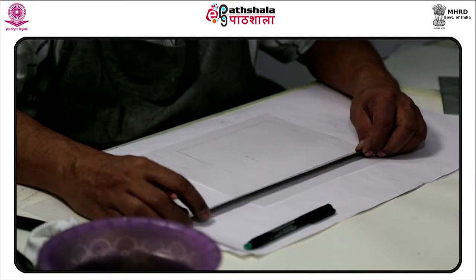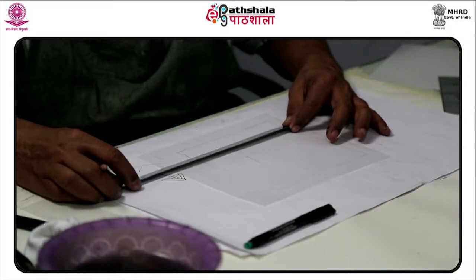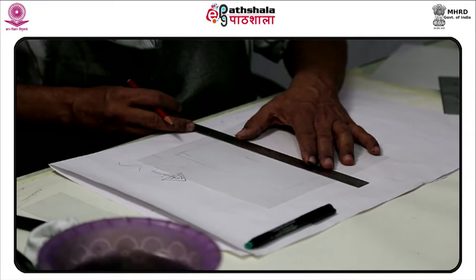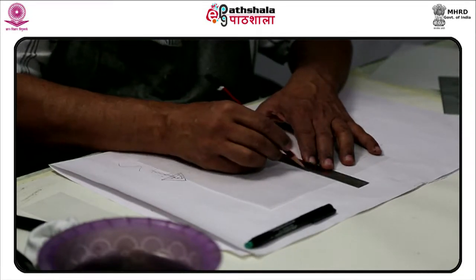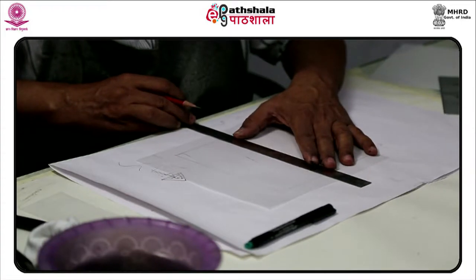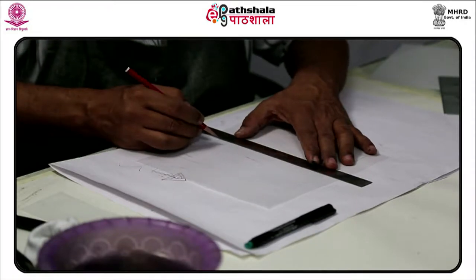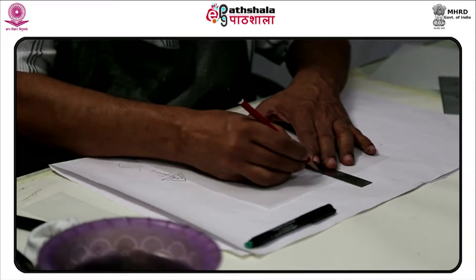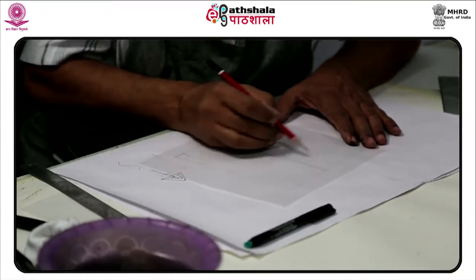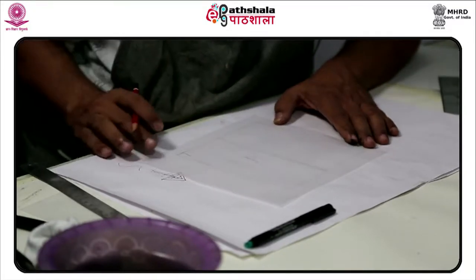Screen printing is a printing technique where a mesh is used to transfer ink onto a substrate, except in areas made impermeable to the ink by a blocking stencil. A blade or squeegee is moved across the screen to fill the open mesh openings with ink, and a reverse stroke then causes the screen to touch the substrate momentarily along a line of contact. This causes the ink to wet the substrate and be pulled out of the mesh openings as the screen springs off after the blade has passed.